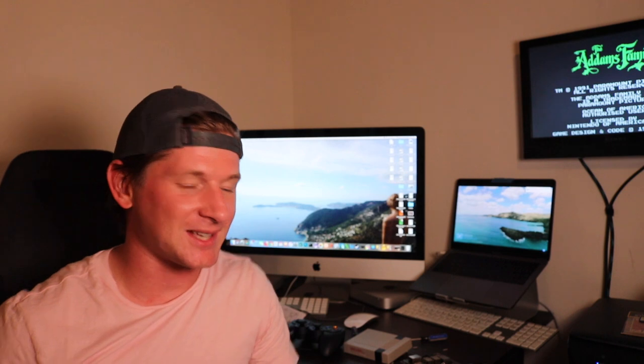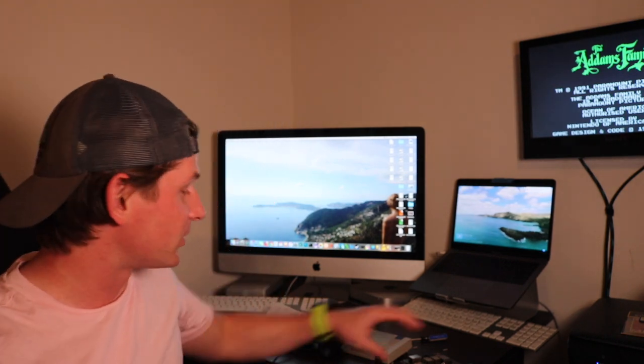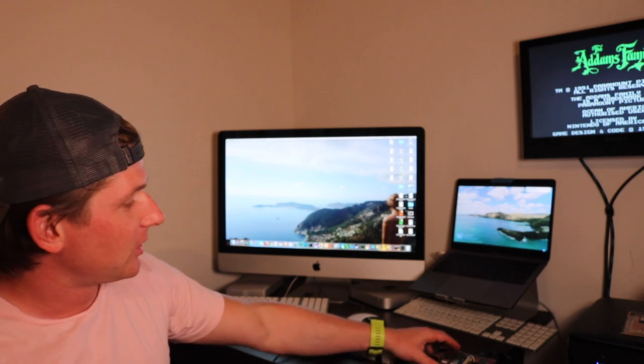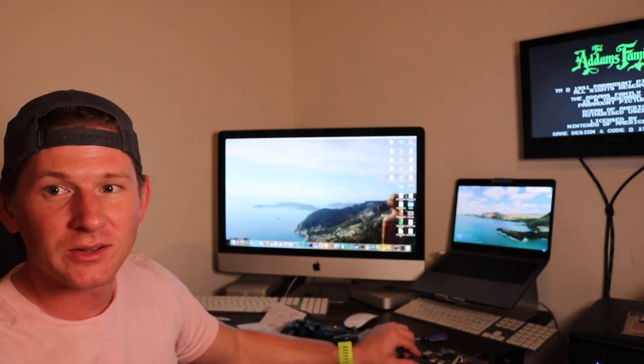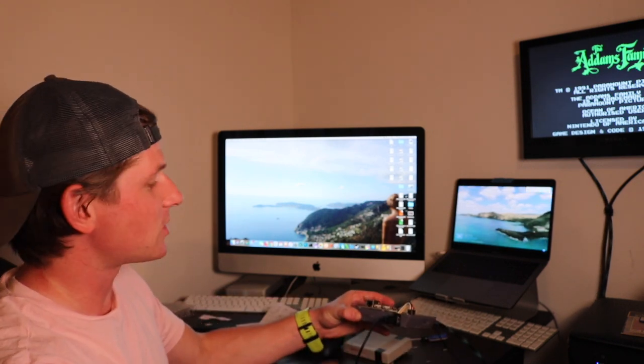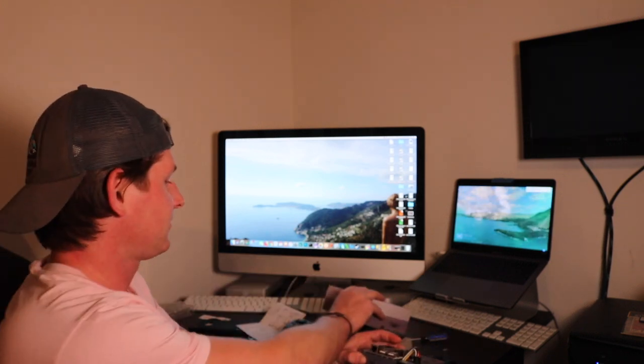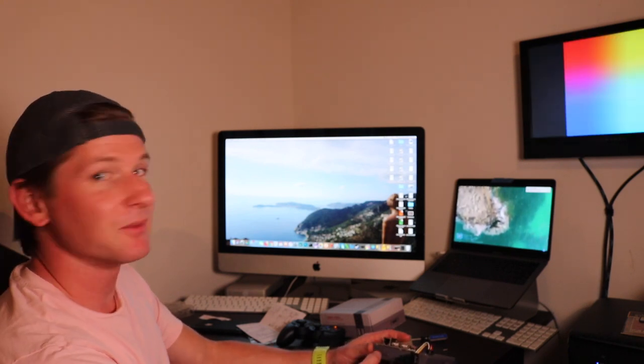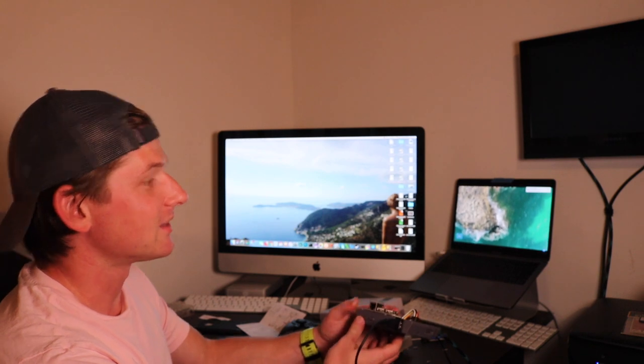It works. Fantastic. That was a long, drawn-out unboxing of this Nespai case. It looks really cool — there's a power button and a reset button. You can see the power button going. Let's show you if reset works. The reset button actually reboots, and when you hit the power button, it turns it off.